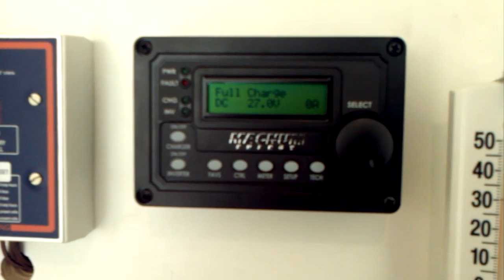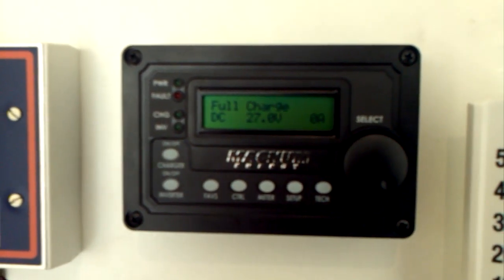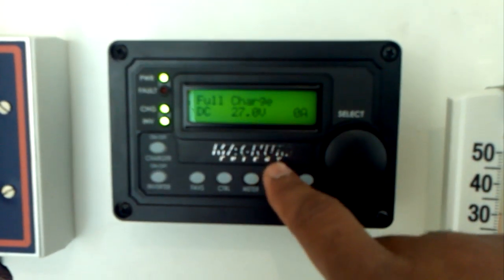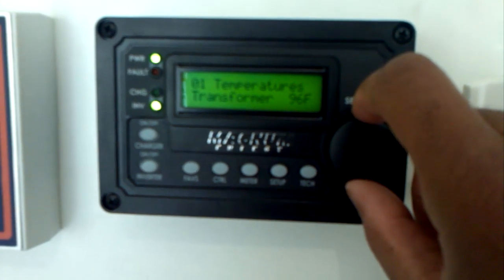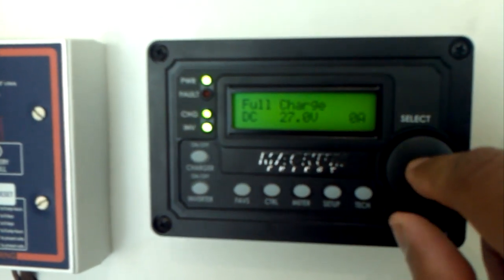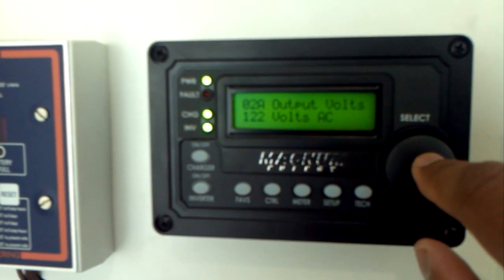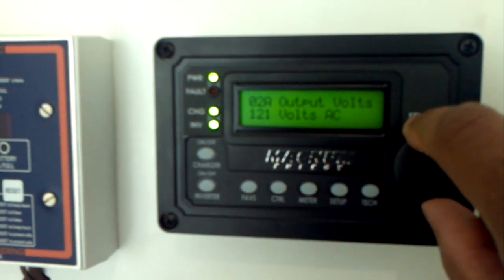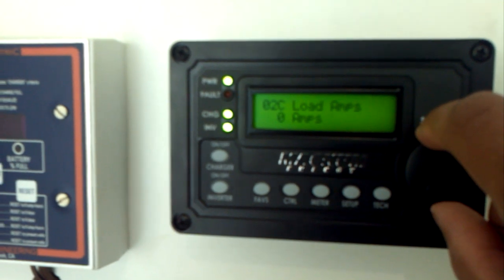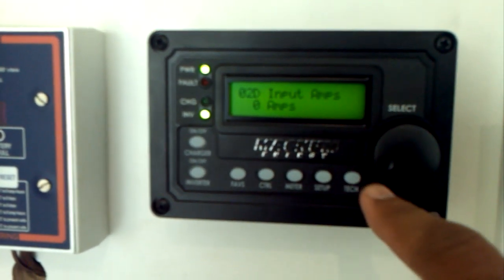The remote gives you a lot of capability. It provides DC metrics like volts and amps coming in and out, and AC metrics showing AC amps and volts on both input and output. It also lets you view temperature readings — battery temperature, transformer temperature, transistor temperature, and more. You can go into meters and view DC meters, AC meters, output volts, hertz, loads on the system, input amps, and so forth.